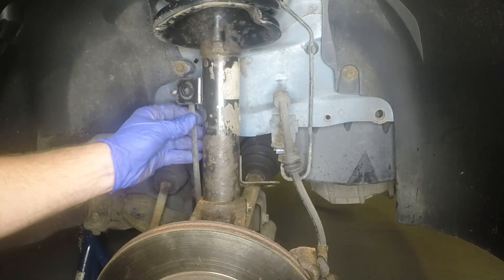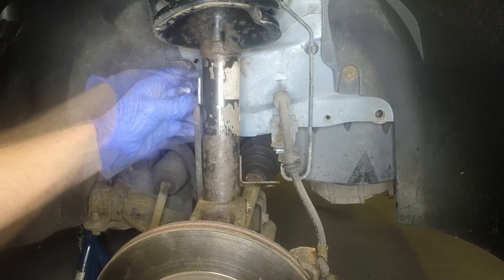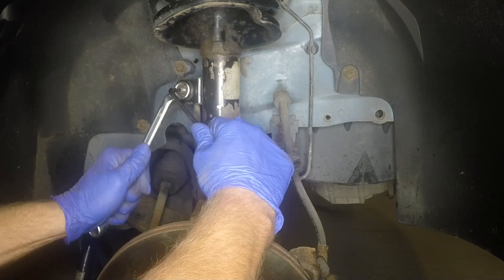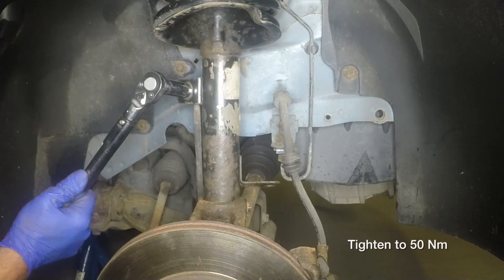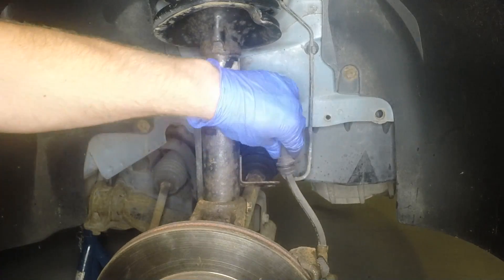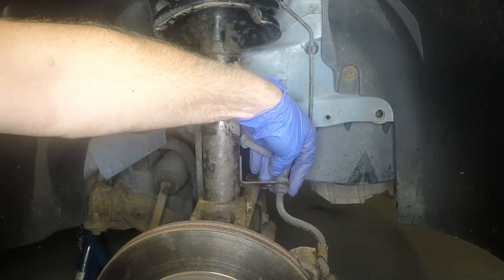Refit the anti-roll bar link to the strut. Then counter-holding with an allen key, refit the nut and tighten it to the specified torque. Refit the brake hose grommet into the bracket on the strut.